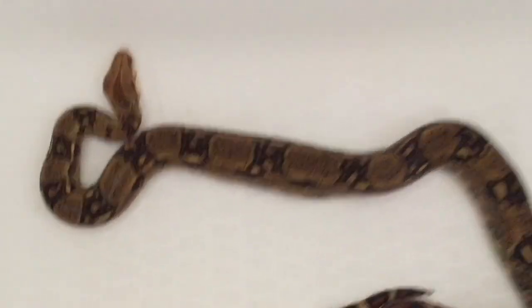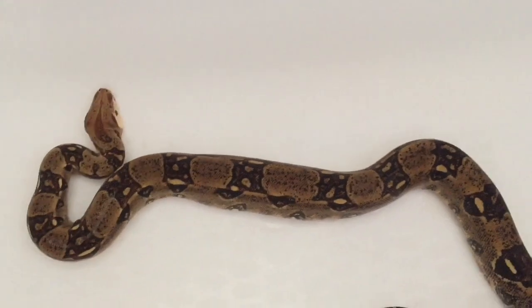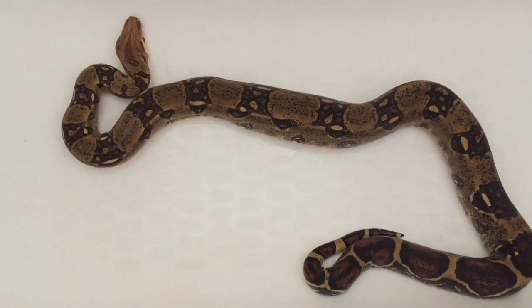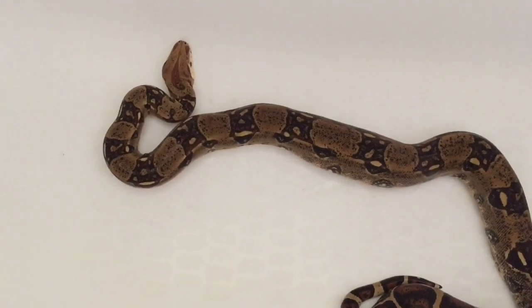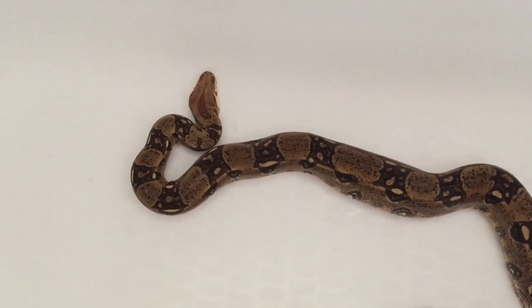She's done now. The rat is right here and she's slowly working her food down into her stomach. The entire process took about 40 minutes. That's all I've got for you guys — thanks for watching.